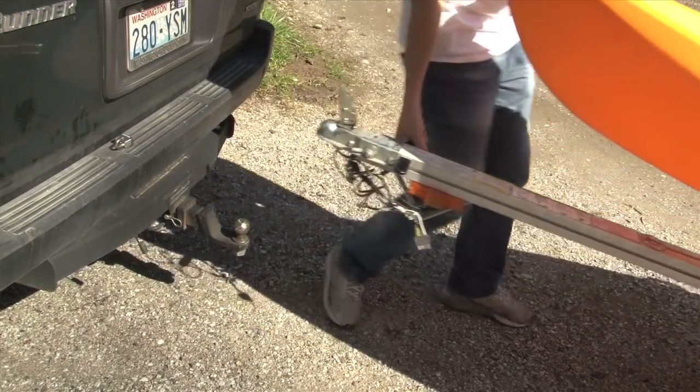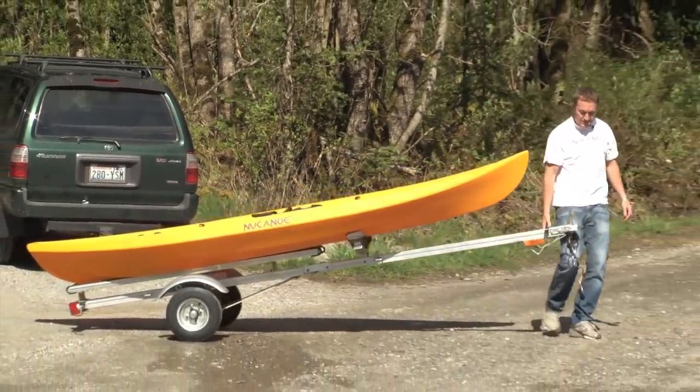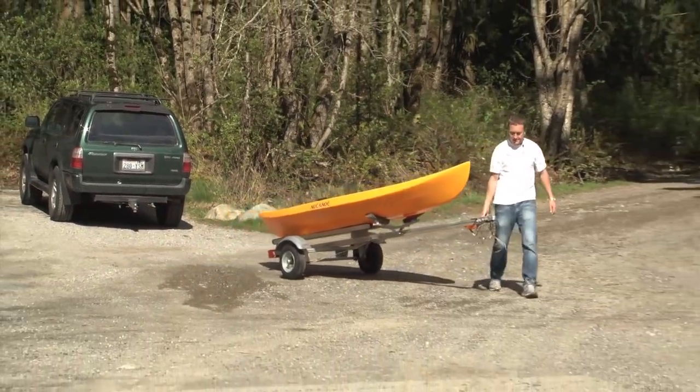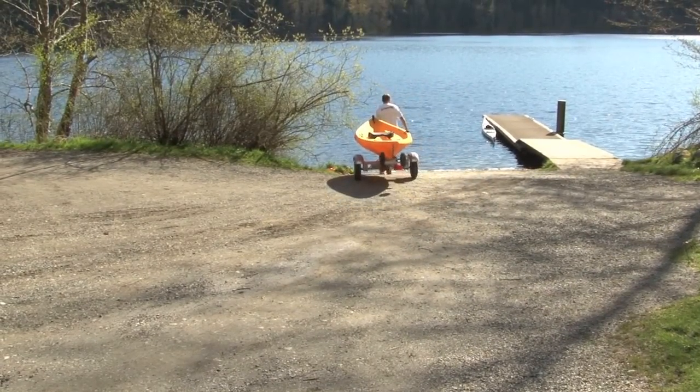It has a nice little side handle on it so you can pick it up and use it as a dolly when it's not convenient to drive around. The trailer has a capacity of 200 pounds, so you can even load two boats on there so you can have twice as much fun.